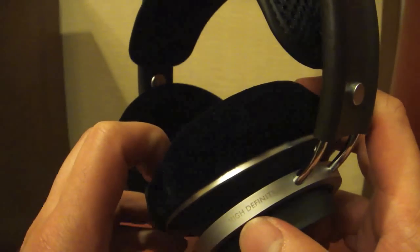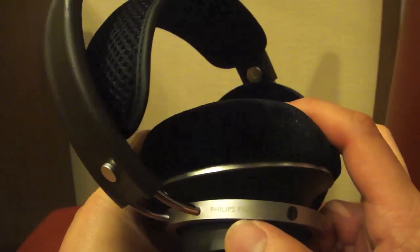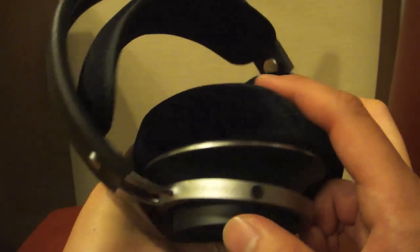The headphone is made of aluminum, it's very well built, and it is an open-back design. It features 50 millimeter drivers.